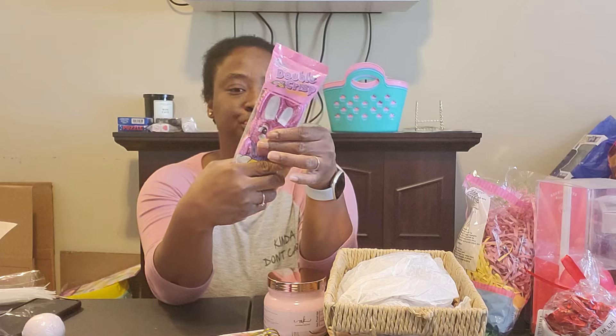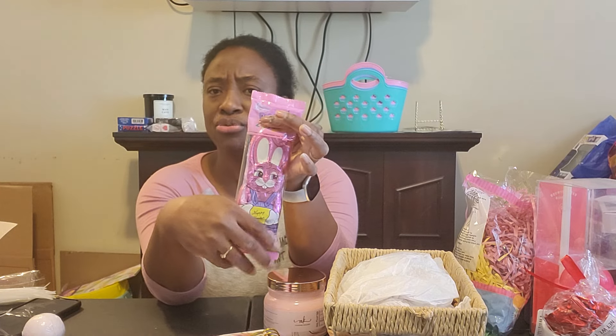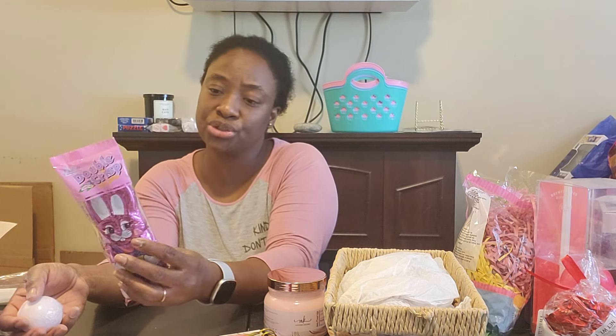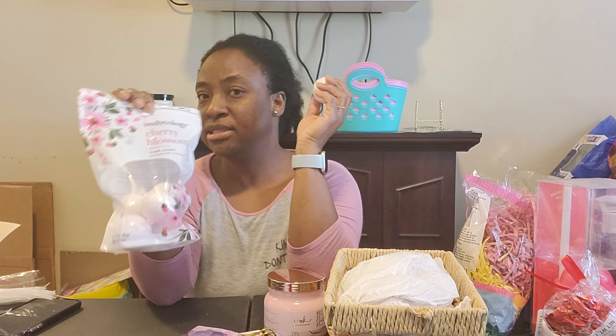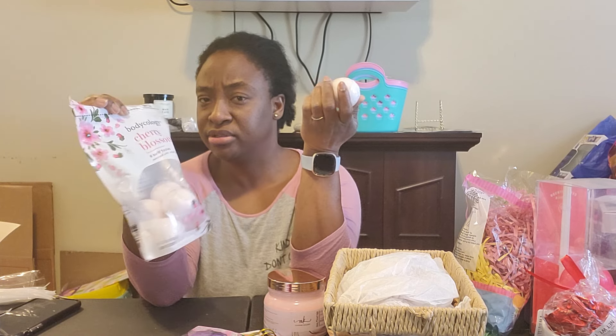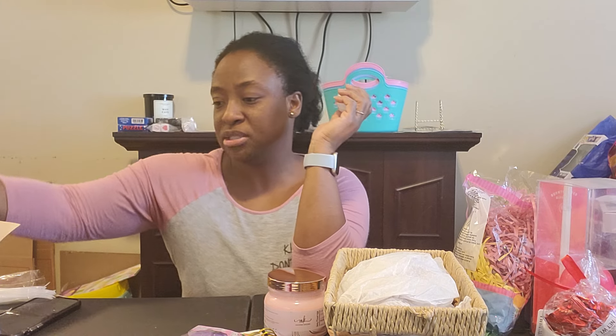I have this Double Crisps candy Easter bunny. I wondered if I should take it out of the package, but I'm leaving it in, because it has all the information on there — you never know what people are allergic to, so I want to keep the nutrition facts and ingredients visible. I also have this bath bomb from Walmart — the Body Ecology Cherry Blossom — and I think I've seen it on clearance after Valentine's Day.